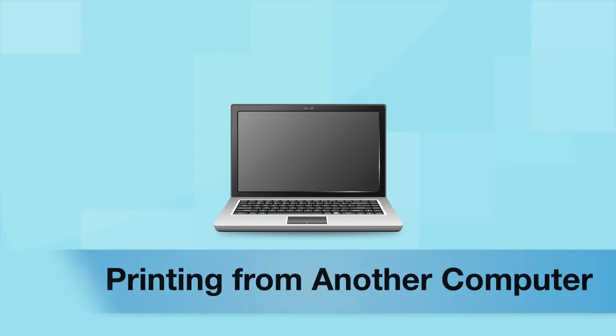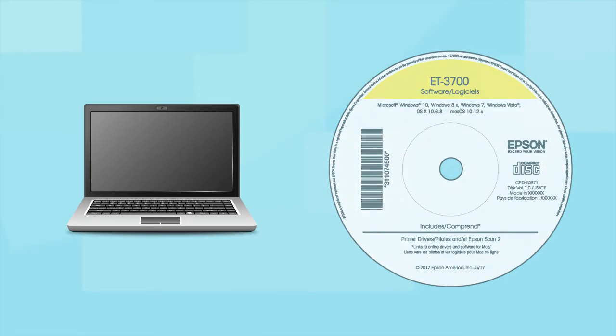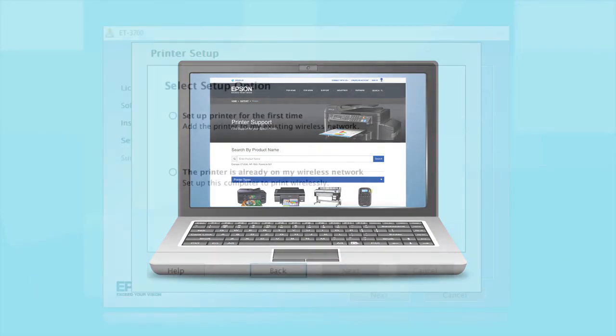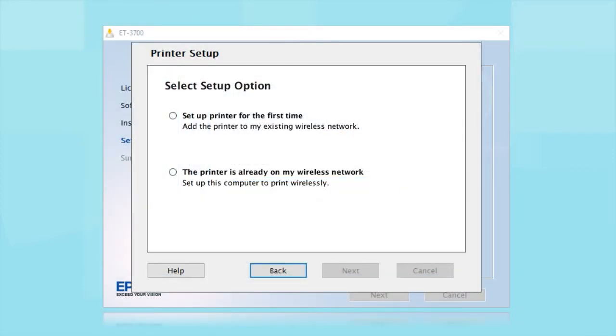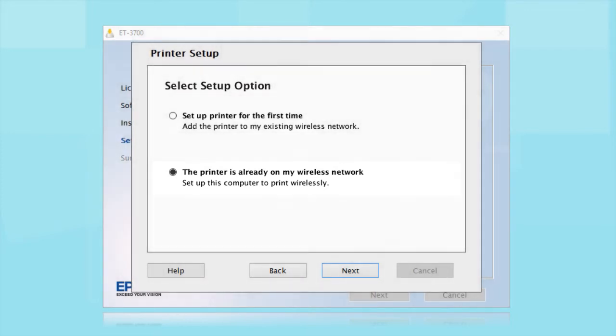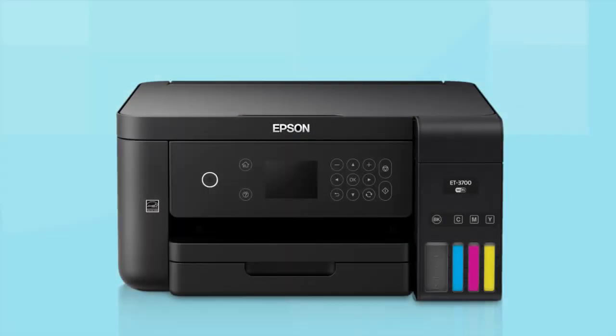If you want to print from another computer, insert the CD that came with your printer. If you do not have a CD drive, download and run the product software package from the Epson support site. At the setup screen, select that the printer is already on your wireless network. Follow the rest of the instructions on the computer screen to install the software. You can repeat this process for additional computers. You are now ready to print wirelessly from your computers.